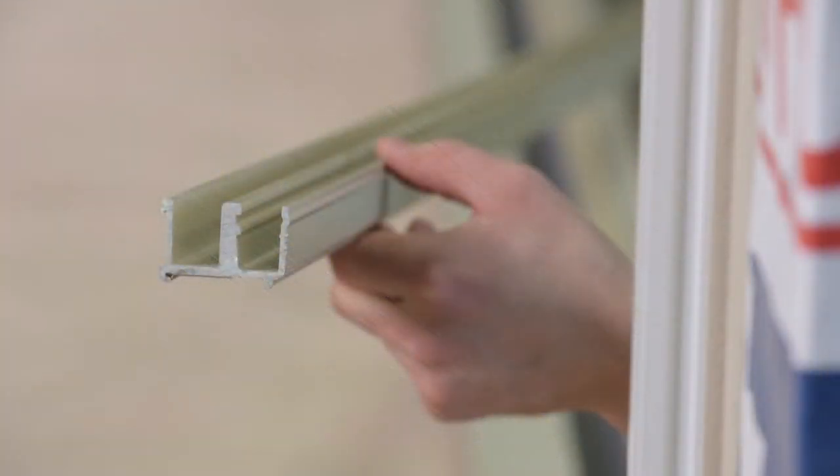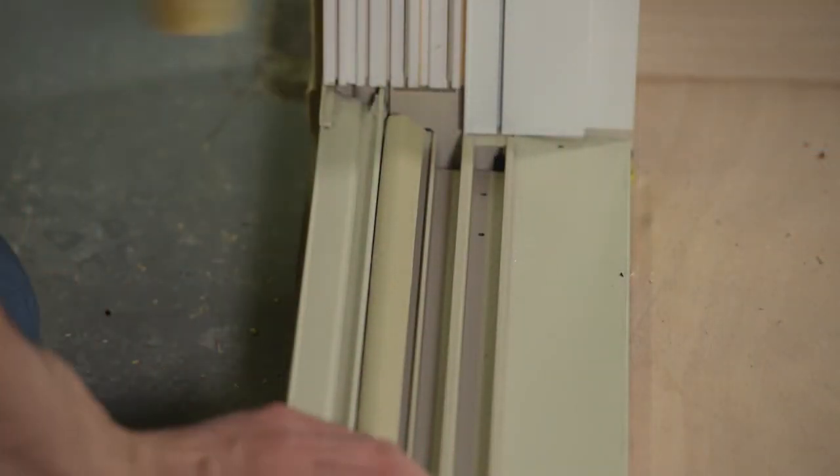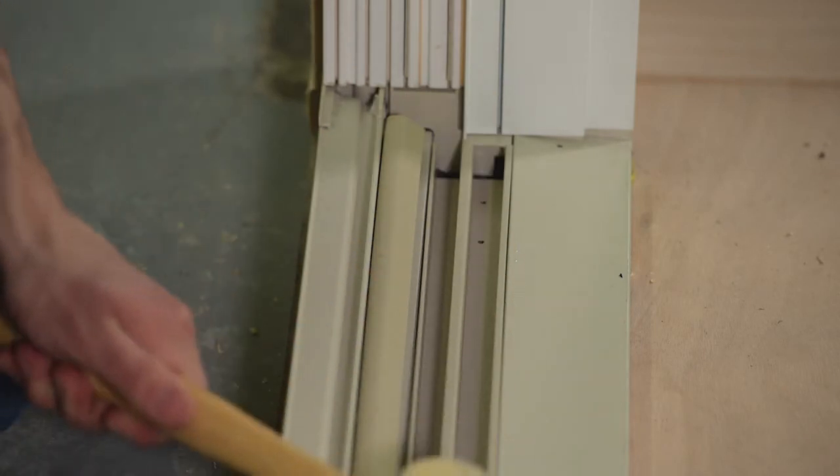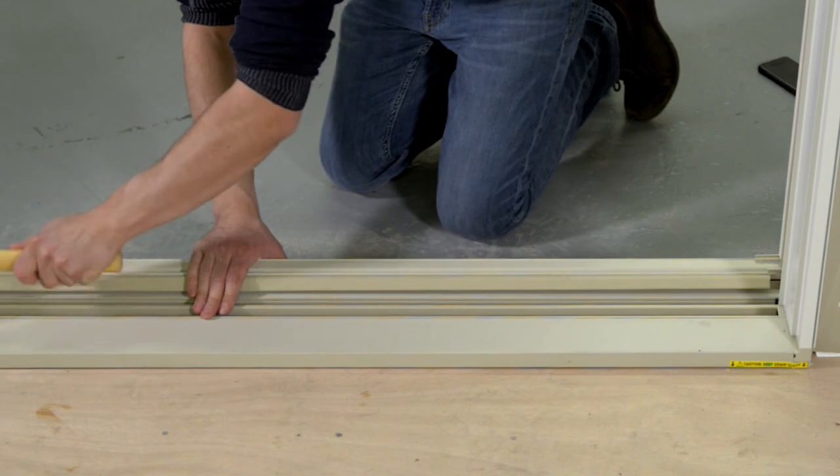For the performance sill, snap in the sill insert using a rubber mallet to seat properly. If the sill insert is spliced, ensure pre-drilled holes are next to the jamb. Remove any debris from the headjam track and sill.